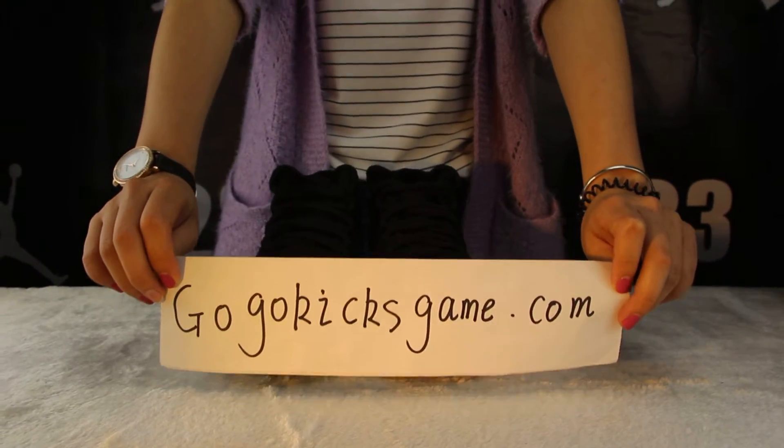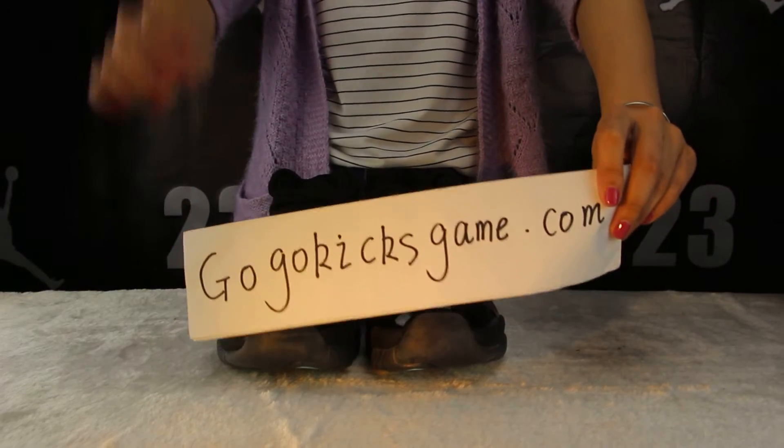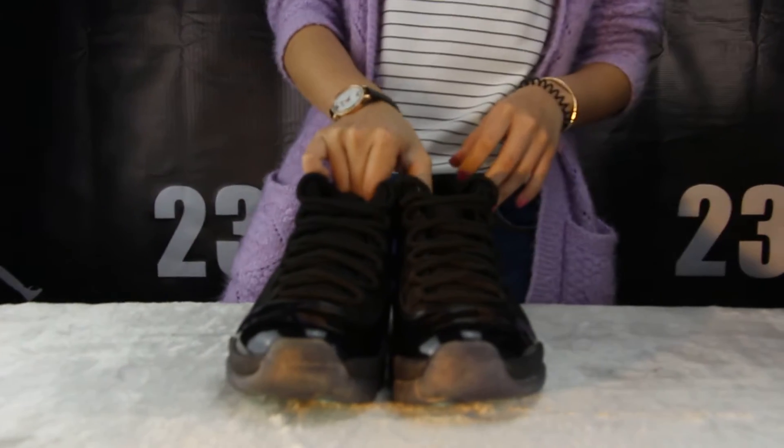Hello to you guys, this is Suzy from GoOKSkin.com. Today I want to make a review about the Air Jordan 8 in Lava Gamma Blue. Let me show you the suit — you can see the whole color is black. Now let me show you the whole look.